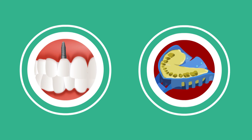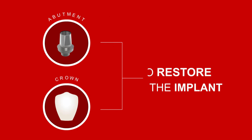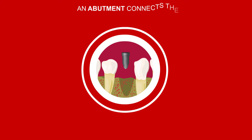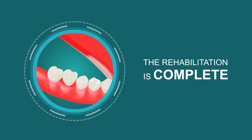Impressions of the implant and the surrounding teeth are taken, and an abutment and crown are manufactured to restore the implant. An abutment connects the implant to the crown. Once the crown and abutment have been screwed down onto the implant, the rehabilitation is complete.